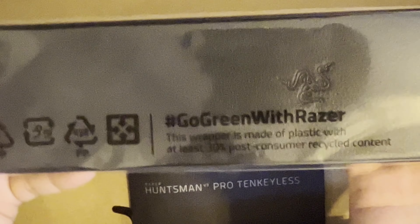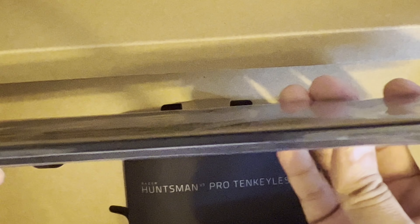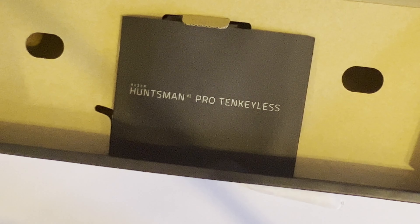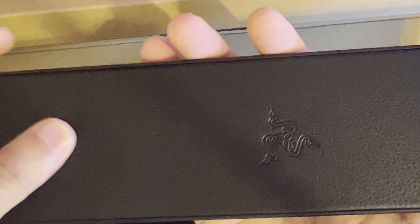And there's a leatherette wrist pad. Let me open this up — it's not very thick at all. It's super thin, which is kind of disappointing. I was hoping it'd be thicker than this and it doesn't feel that great either. It's leatherette — suede leather, man-made leather, whatever. It'll do, but it's not as comfortable as the one I use for my DrunkDeer.